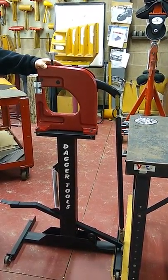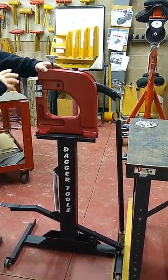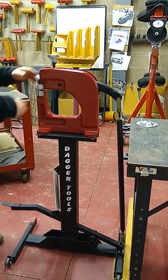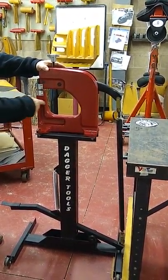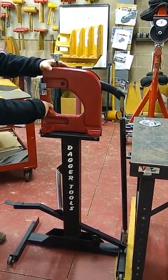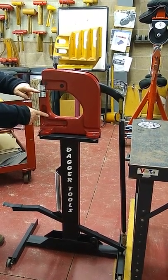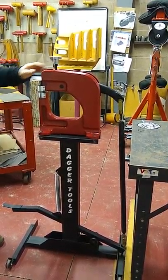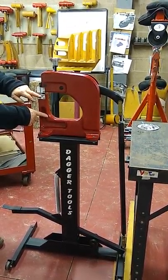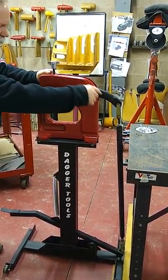First of all, we have our power head assembly. We have the deepest reach in the market at nine and three-eighths of an inch depth. We have six inches of depth in this direction, which is by far the largest of any of the stationary or manual machines.